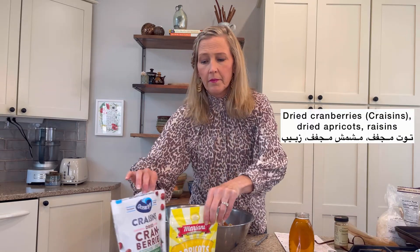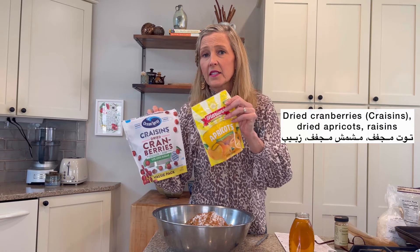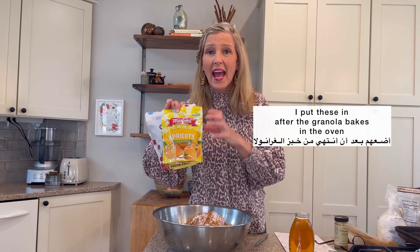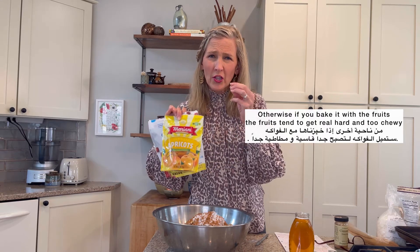The craisins, cranberries, apricots — you can use raisins, you can use any dried fruit. I put these in after the granola bakes in the oven. When it comes out of the oven, then I add my fruits. Otherwise, if you bake it with the fruits, the fruits tend to get real hard and too chewy.